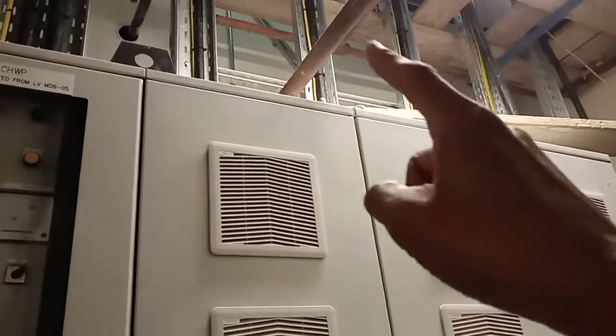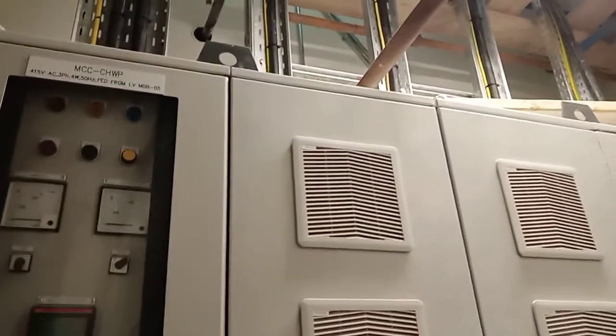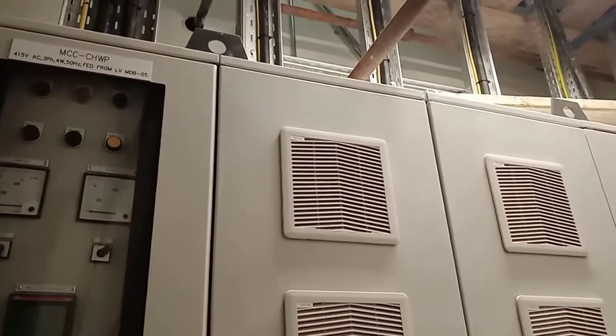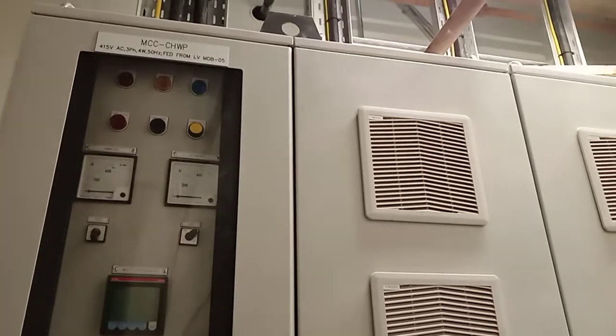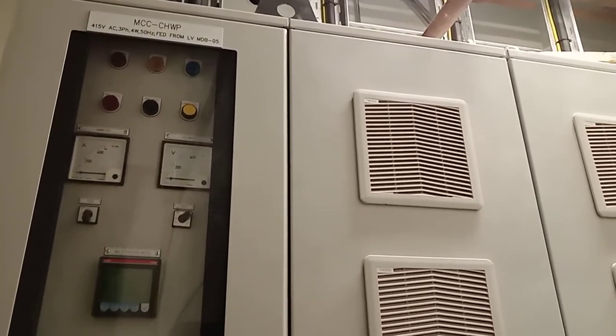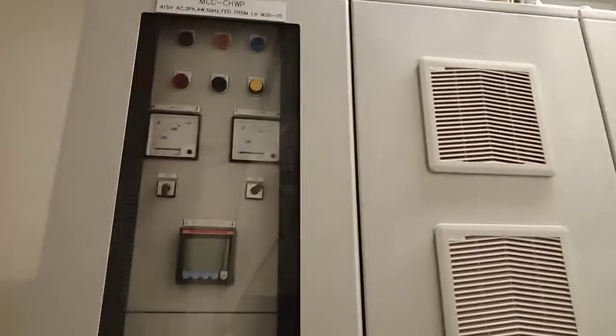One, two, three, four, five, six. Two, four. Three, four, five, eight. One, two, three. One, two, three. Four, five, six, seven. Seven cable po. Ayan po yung cable na 300, 250.